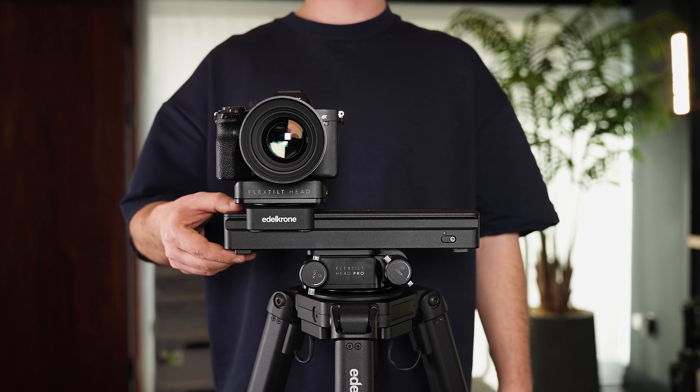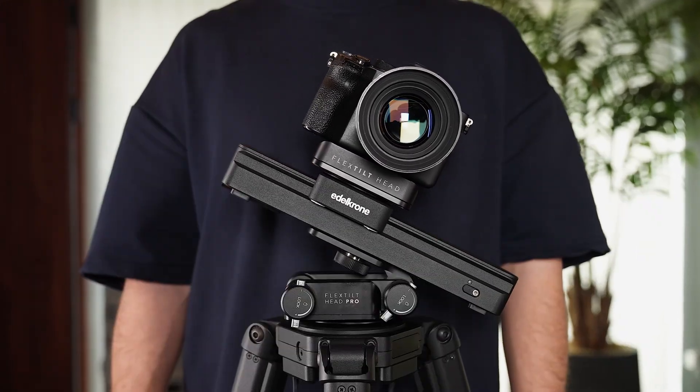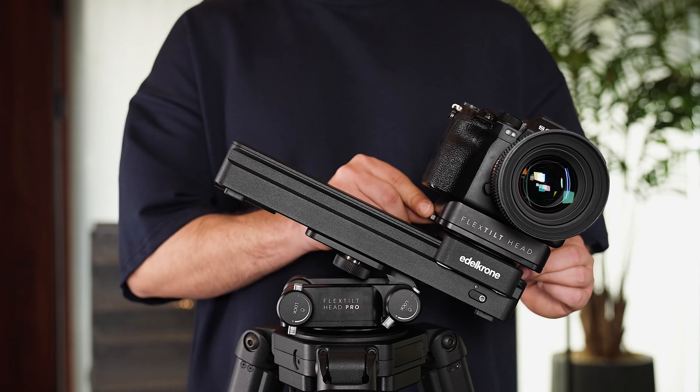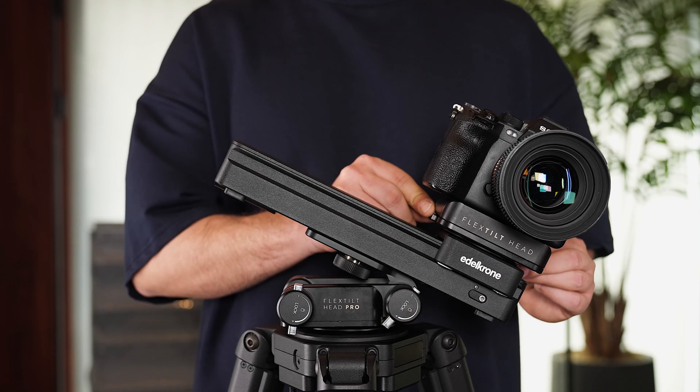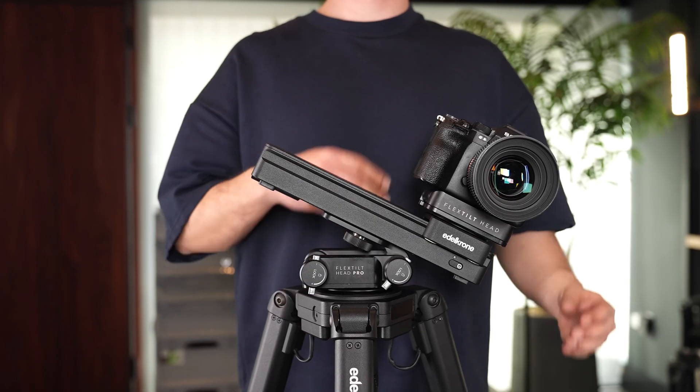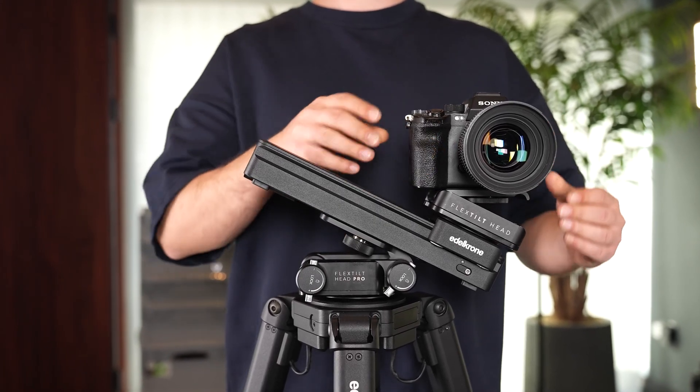When using the SliderOne at an incline, it detects the slope and moves to the lowest point and recalibrates itself. The motor remains locked while on an incline and cannot be moved manually — it can only be moved remotely with the Edelkrone app. We recommend using a flex tilt to keep the camera level during inclined use.